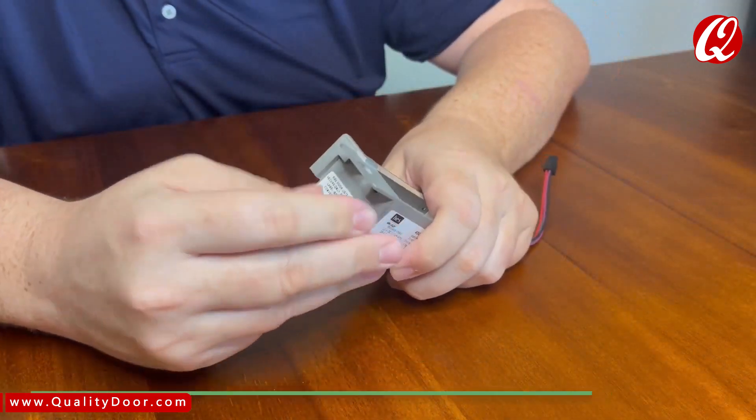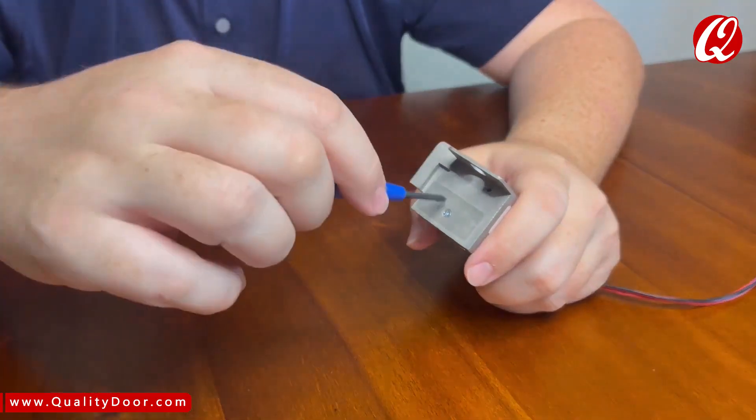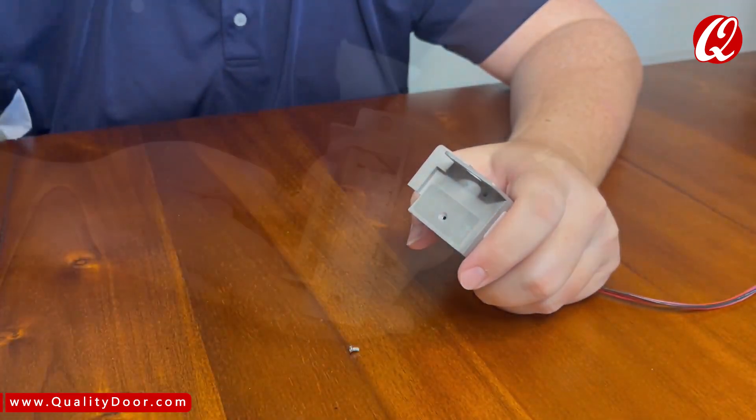First, we'll remove the fire door safety screw found under the label on the short edge of the strike body. You can save this screw for later in case you need to revert the strike back to fail-secure, or just discard it.